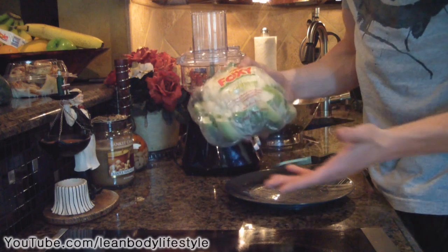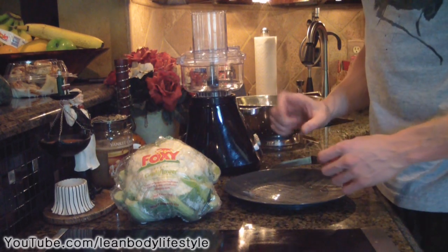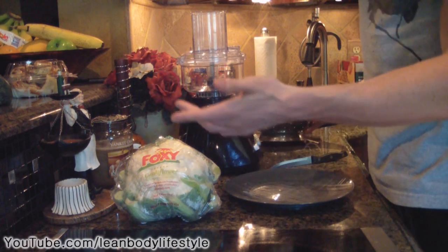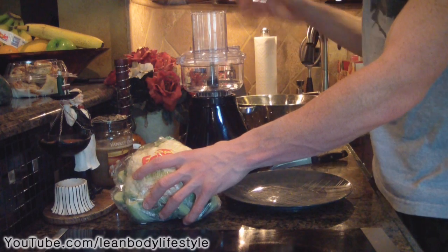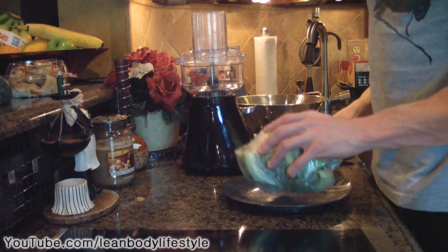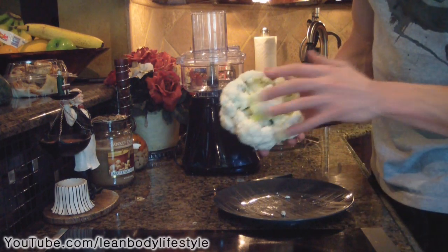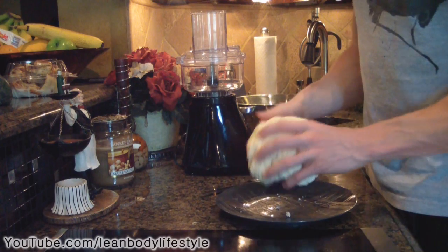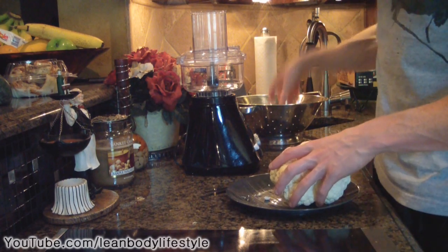Just take a head of cauliflower like this one — you can get it at the grocery store. Cut it up into little pieces and put it in a bowl to wash it. You always want to wash vegetables because you never know what's been on them, whether there are pesticides or not. Get most of the green off the cauliflower since that probably wouldn't taste very good. Break the cauliflower into pieces about this size, put them in a bowl, and wash them.